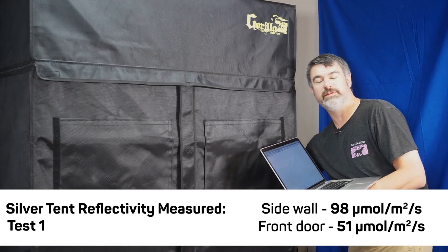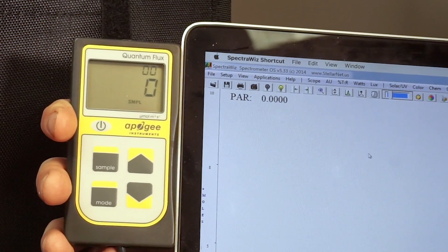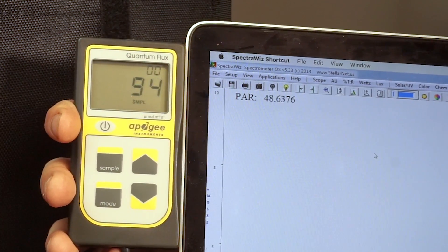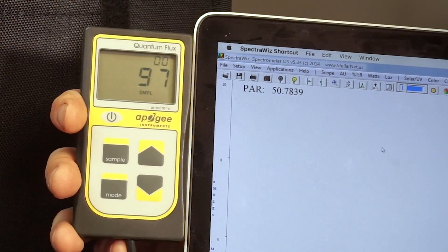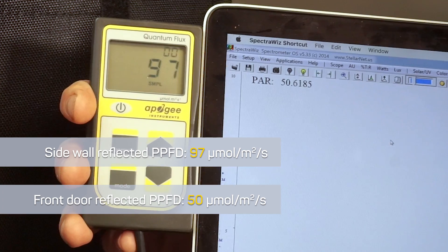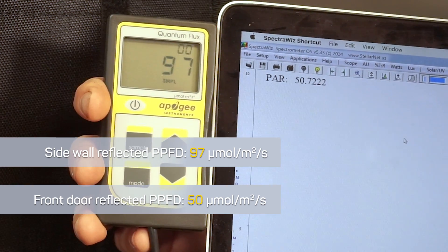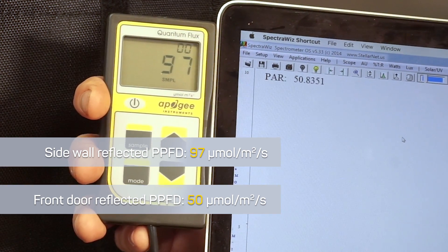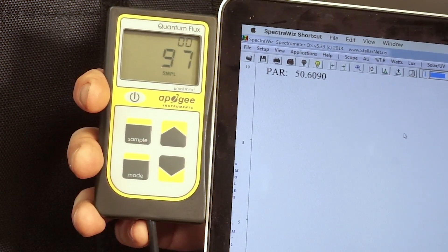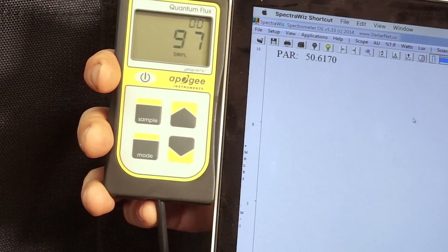The spectroradiometer aimed at the front door is seeing about 51 PPFD. It's aiming at a slightly higher level, so we could expect it to be seeing a little less — and it's reading right at 51. So we've got 98 and 51 for this silver-lined tent. We turn the light off, plug it back in, let it warm up again — the quantum flux meter is seeing 97, very close to the 98 we just saw, and the spectroradiometer is seeing 50, just one less than before. This is quite repeatable — we're seeing 97–98 on the quantum flux meter and 50–51 on the spectroradiometer.